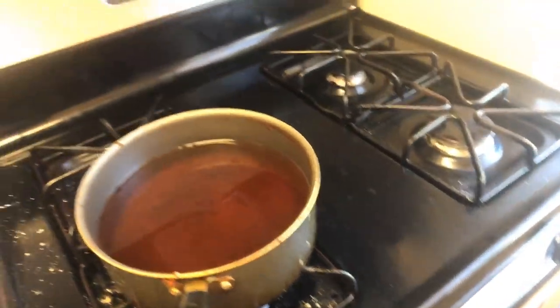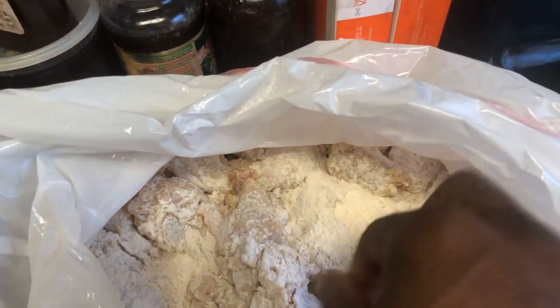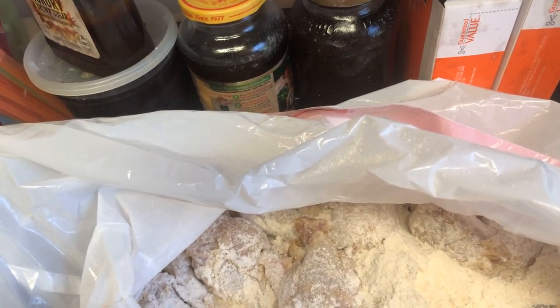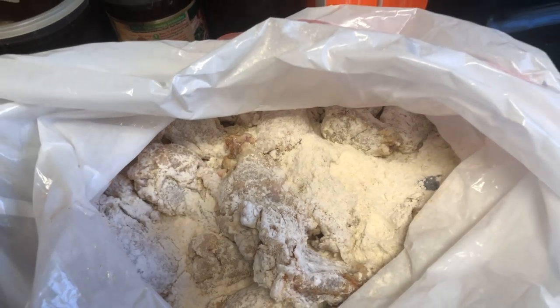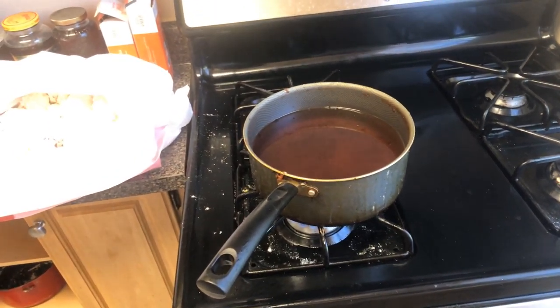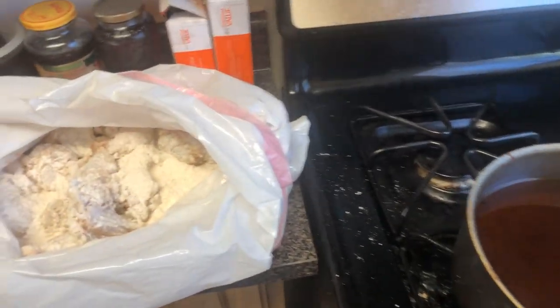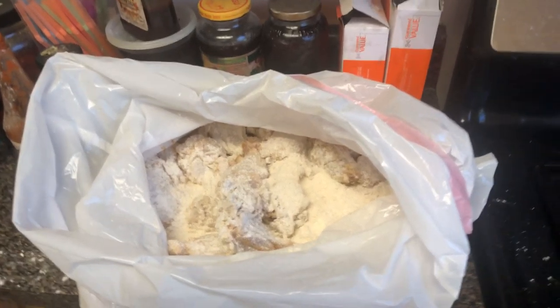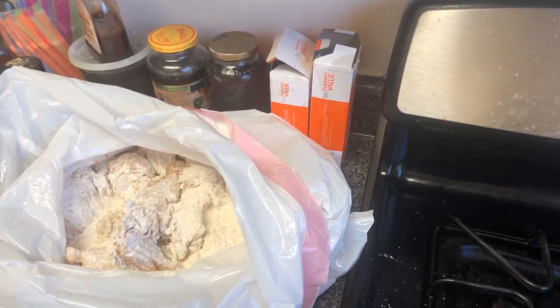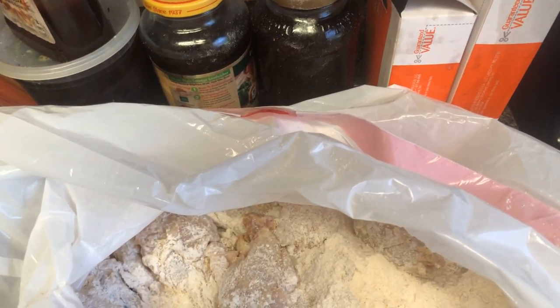As soon as this thing gets nice, piping and hot, I'm going to drop it right up in that grease there. But first, what I'm going to do is shake some of the excess off. I'll wait — this can be a minute before it gets hot.